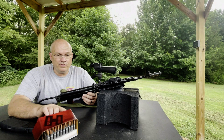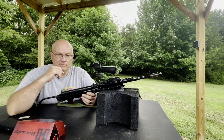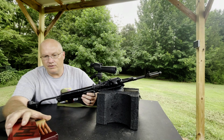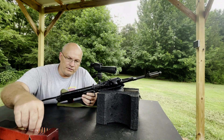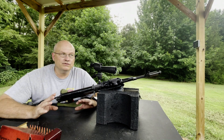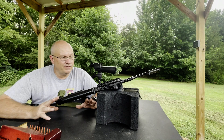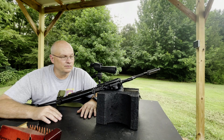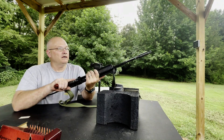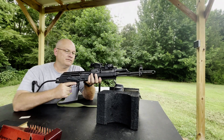Today we're going to be shooting Hornady 60-grain VMAX steel match, I think is what they call it. It's imported with steel casings, and Hornady puts the VMAX bullet in there. As most of you may know, it's .220 diameter instead of .2204 — a little bit different, but it does great. So let's get down and do a little shooting and see what it does.